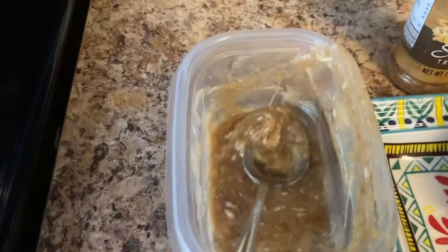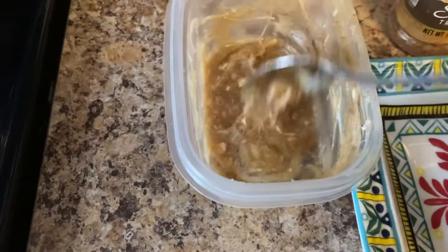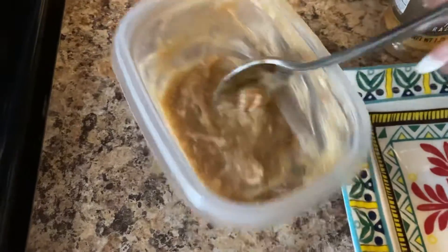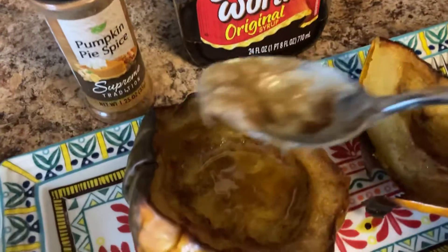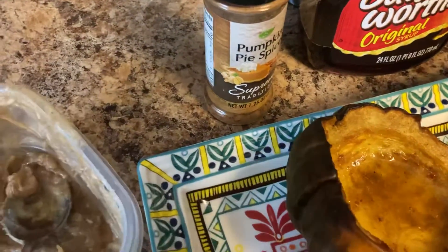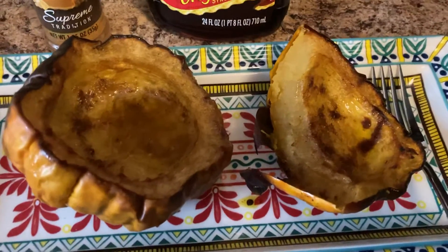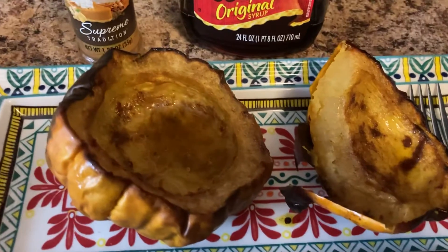So that it could be mixed up in there — you can see I've got a little bit left, I just want you to see the consistency. I took this and spread it all over the acorn squash and down in the well — that's why you see that juice down in there. I baked it for 40 minutes at 400 degrees, and when I took it out, oh my goodness.